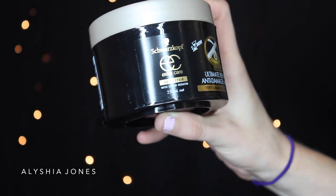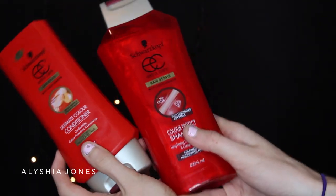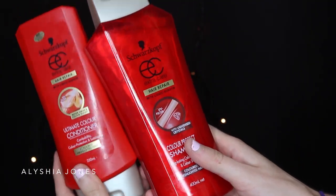The Schwarzkopf Live Pastel colors were so nice and conditioning — they didn't make my hair feel dry and dead. But if your hair does go a bit dry, you can use the Schwarzkopf Hair Repair Liquid Keratin Ultimate Repair Anti-Damage Mask, which is for very damaged and dry hair. To prolong the color, use the Schwarzkopf Ultimate Color Conditioner for colored and highlighted hair, and pair it with the Schwarzkopf Hair Repair Color Protect Shampoo.